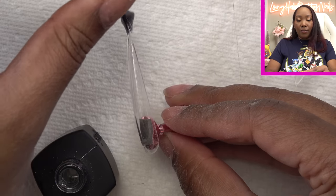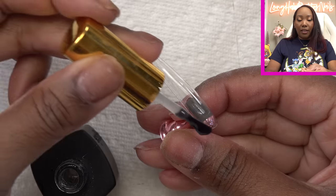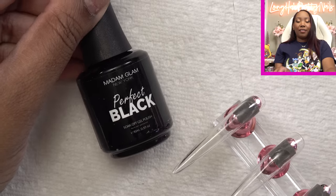And not too thick — we still want to keep these really thin. We don't want to add any extra bulk. Base is on and y'all know my favorite black gel polish — I'm just gonna go in with two coats of this.